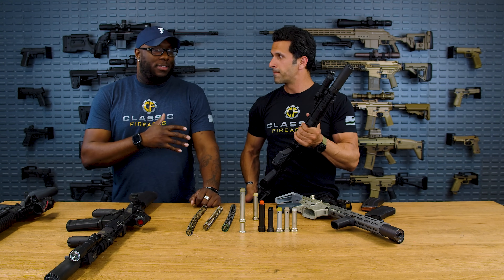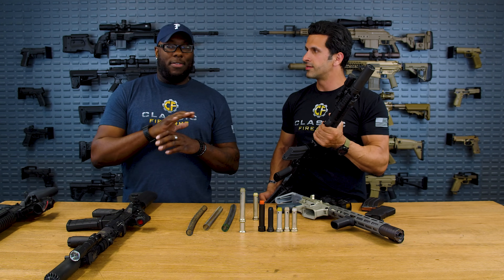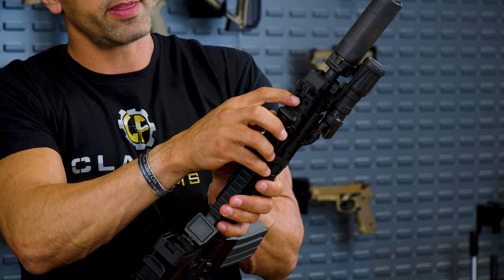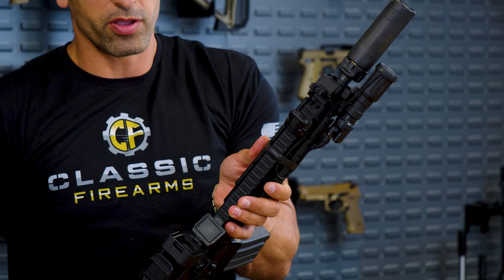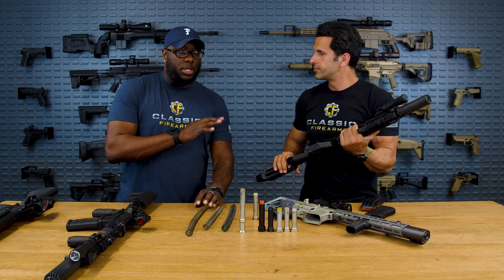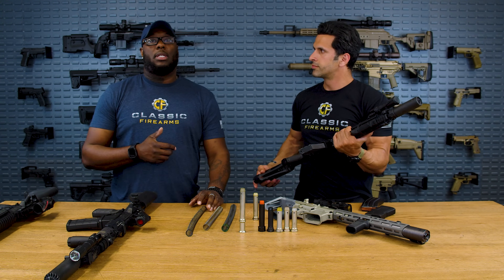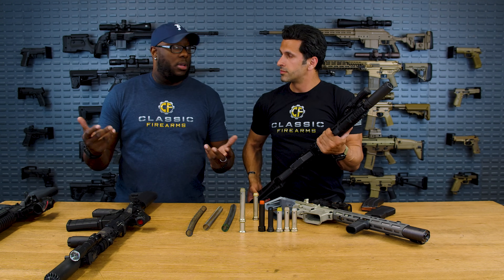It really comes into play with 5.56 but immensely with 300 Blackout. Different loads, different pressures. On the PWS, this gas port adjustment is right there — use a little Allen key, put it through one of those holes and twist left or right depending on your configuration, whether you're shooting suppressed or not. You should start playing with different loads if you have an adjustable gas block — see what works, see what doesn't. Add a can and see what happens when you add back pressure to the system. Sometimes you don't even need to touch it just to run regular 55 grain ball.